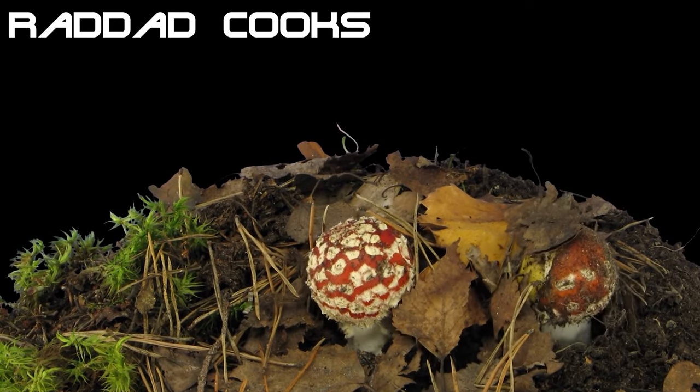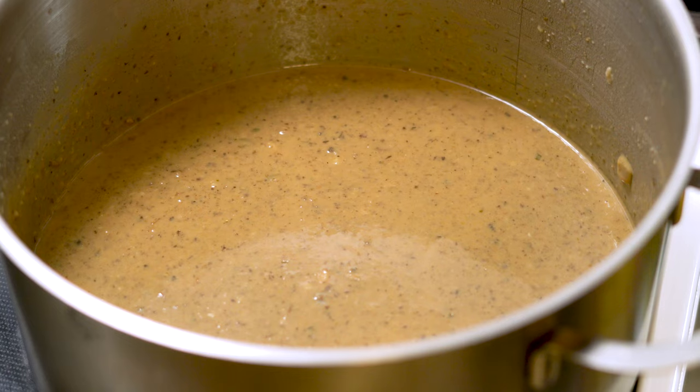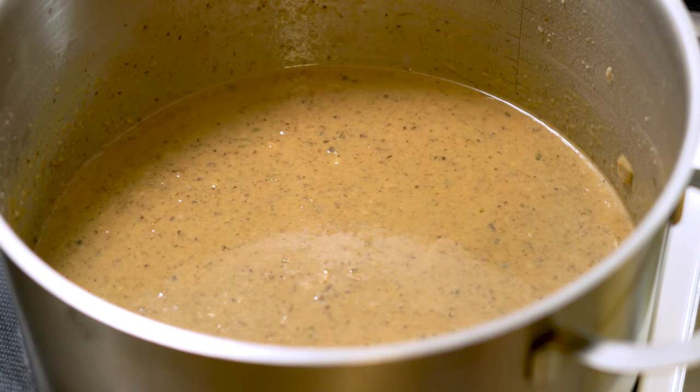Hello friends, Rad Dag Cooks here. Welcome back to yet another Meatless Monday. Today we're whipping up a big old pot of shroom soup. Let's go.